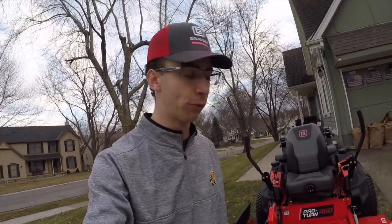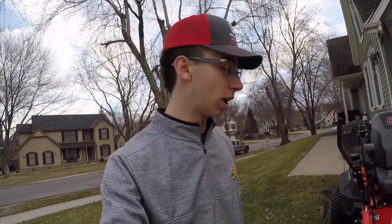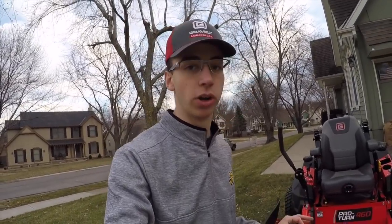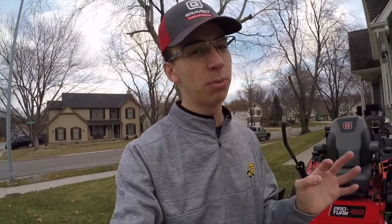I want to first off thank Gravely for giving us the opportunity to test out this mower, and thank you guys for always watching my videos and helping me grow my business. I was able to use this mower for 40 hours and get firsthand information to pass on to you. Overall, an A-plus from the Gravely company — this mower is very very good and will work in any of your crews. Please hit the subscribe button — I'll be delivering more tips, including going deeper on how to get clients and online marketing. We'll catch you in the next video.